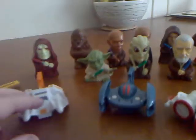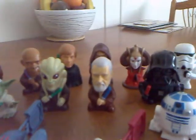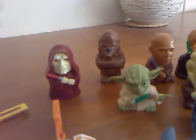Then we have the different range of characters — we have some Jedis and some Sith, we've got Padme, and again like the other toys, these all do different things.